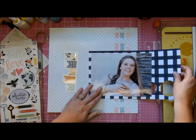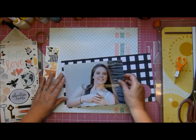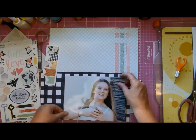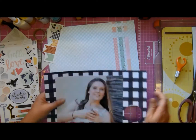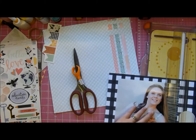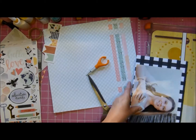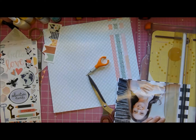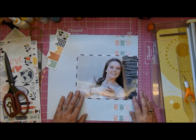I figured matting the photograph was a good idea because it just made it pop a little bit more. I had to strategically place it where those circles were so I could get a mat all the way around. I'm now battling with the trimmer, which is just great. I actually dropped that trimmer at a crop I went to recently and thought I had broken it.